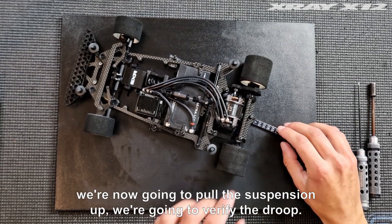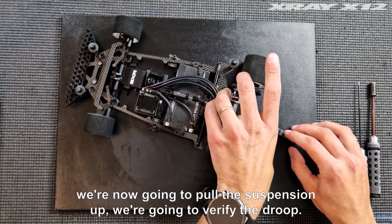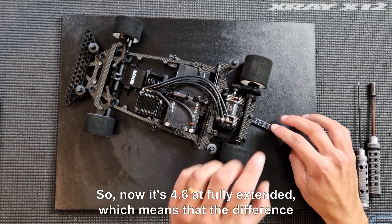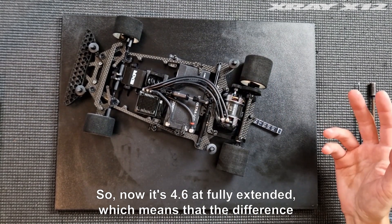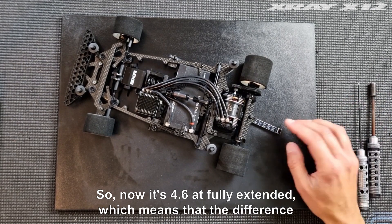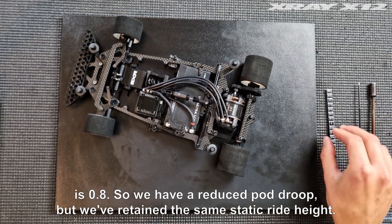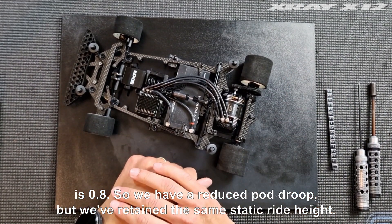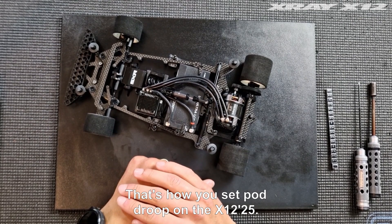We're not going to pull the suspension up yet — we're going to verify the droop. Now at fully extended it's 4.6 millimeters. The difference is 0.8 millimeters, so we have a reduced pod droop, but we've retained the same static ride height. That's how you set pod droop on the X12'25.